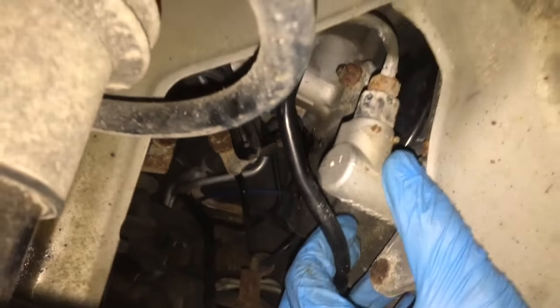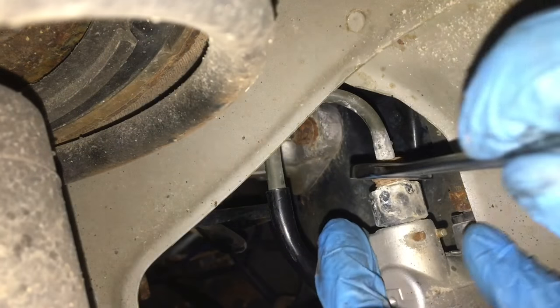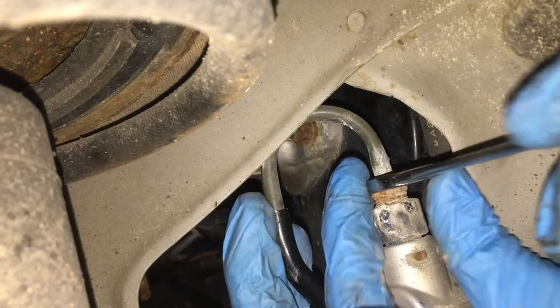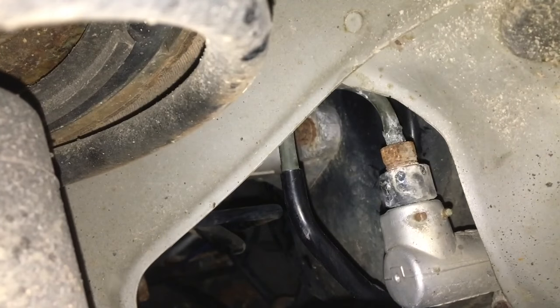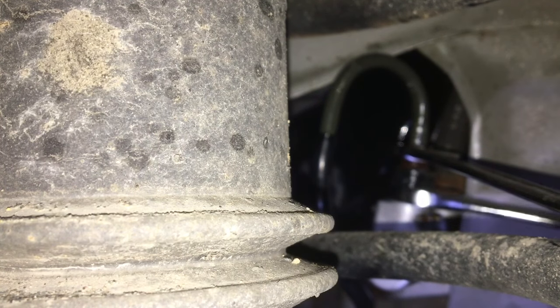I pulled the master cylinder right out. Now I'm going to loosen that nut at the top and take that clutch line out. I'm guessing it's going to take a 12 millimeter — yep, it's 12 millimeter, fits right in there. So I don't bend it, I'm going to spray a little WD-40 on that and let it sit for a bit. I've got a 17 millimeter wrench on the bottom nut and a 12 millimeter on the top, and I want to try to loosen it.